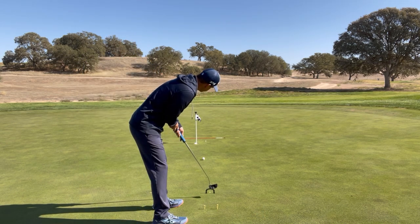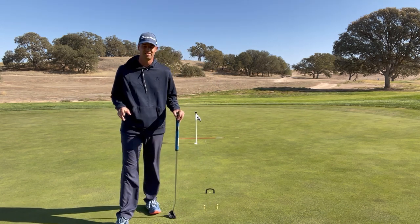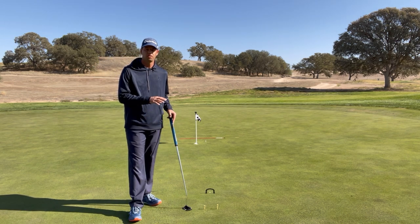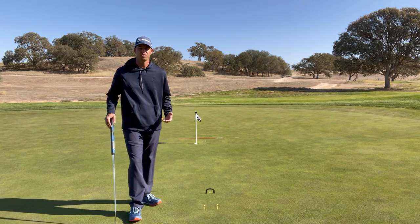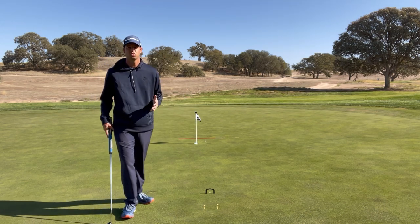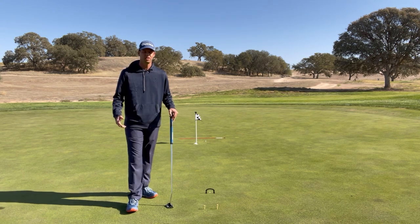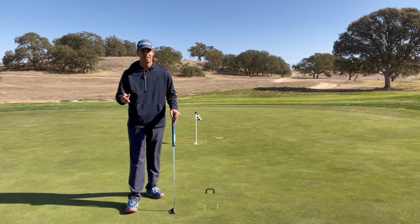Golfers, utilize these methods: focus on your speed with the 18-inch rule past the hole, and focus on your initial direction — pick a spot in front of you and roll it over that spot with confidence. Get both of these down and your putting will get so much better and you'll shoot lower scores. If you got anything out of this video, hit that like or subscribe button — I put out videos every month to help golfers improve. Remember: if your feet aren't working, your swing's not working. Catch you guys next time.